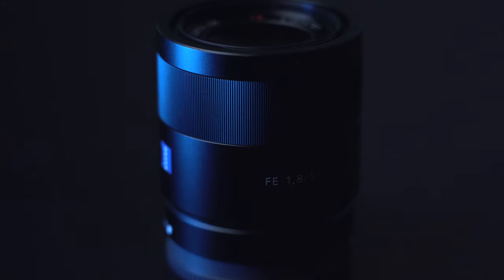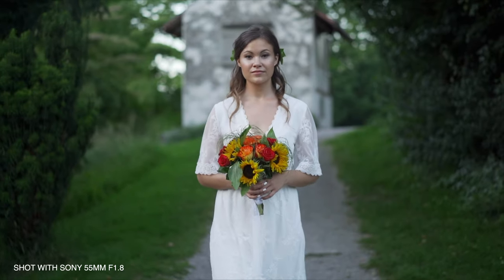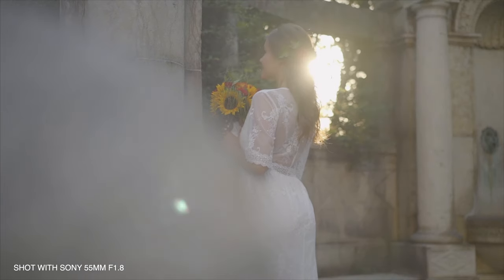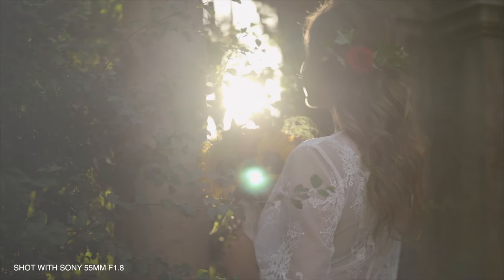So this lens is a must. Its aperture goes as wide as f1.8, which gives you that creamy and bokeh-licious look. I would eat it up right now. So with its low aperture, I can also use it in badly lit situations. I always bring my 55mm lens with me when I do wedding shoots to give me that dreamy look.